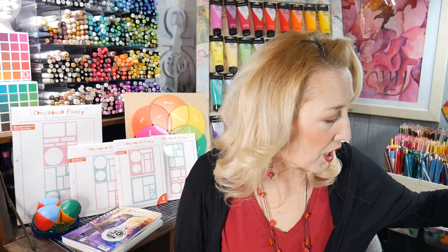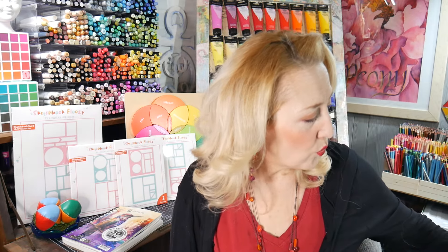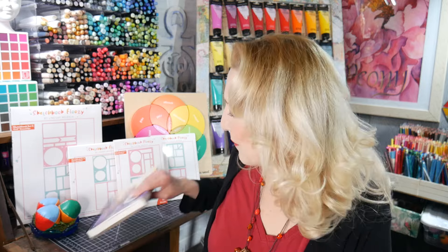I'm so excited about these stencils. I did a blog post and a video about them yesterday if you want to see how to use them. I've been using them for a while and I really like them.